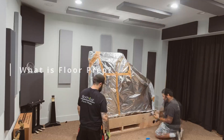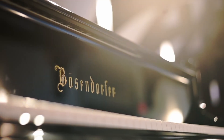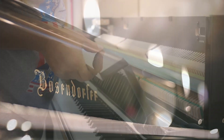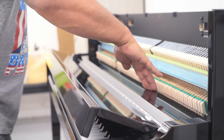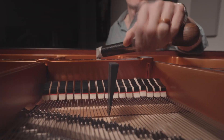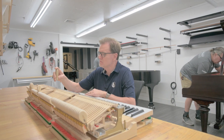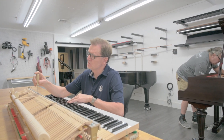When we unbox a piano at the store, the piano may not be at its full potential. It takes time for a piano to settle into its region's climate, which affects regulation and tuning stabilization. This is why we do the floor prep before its final destination.